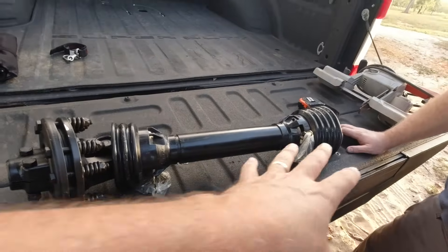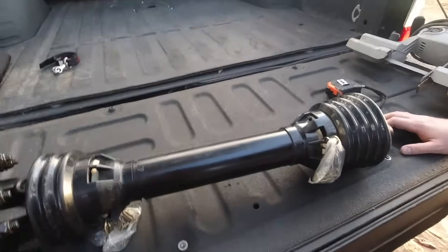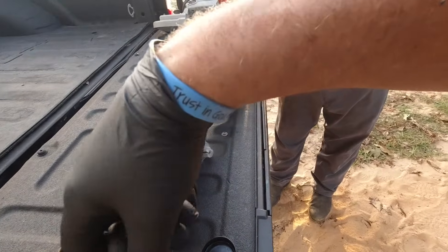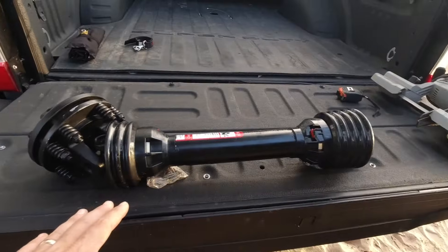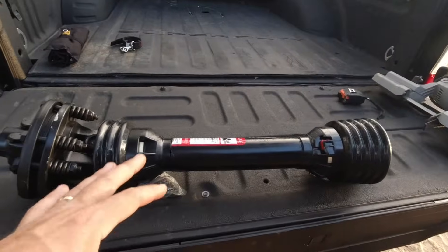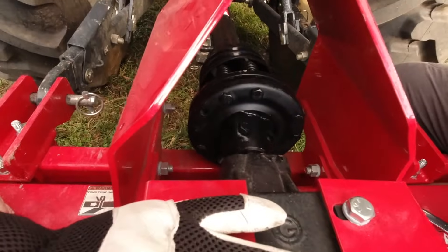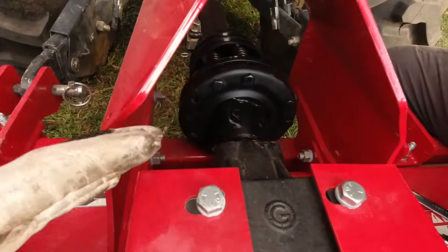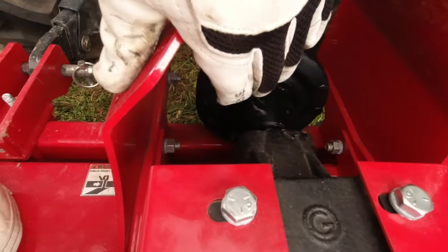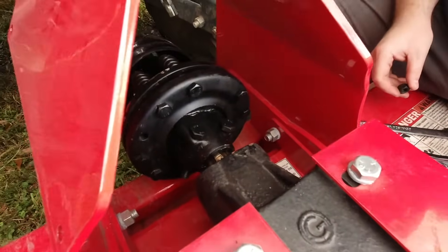The next step is to take this back apart, apply some grease, and then put it on the implement and attach it to the tractor. You can use really any kind of grease you have laying around, just from your grease gun or whatever. We've got the PTO shaft greased up now. All that's left is to put the PTO shaft onto the implement and test it against the tractor to make sure our measurements were correct. Now that the PTO shaft is cut to the appropriate length, make sure the slip clutch goes onto the input shaft of the gearbox on the implement, and secure it tightly with the provided nuts and bolts.